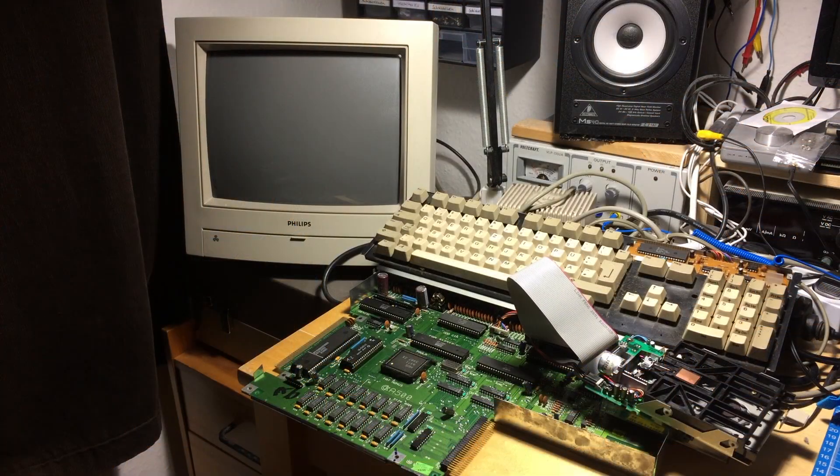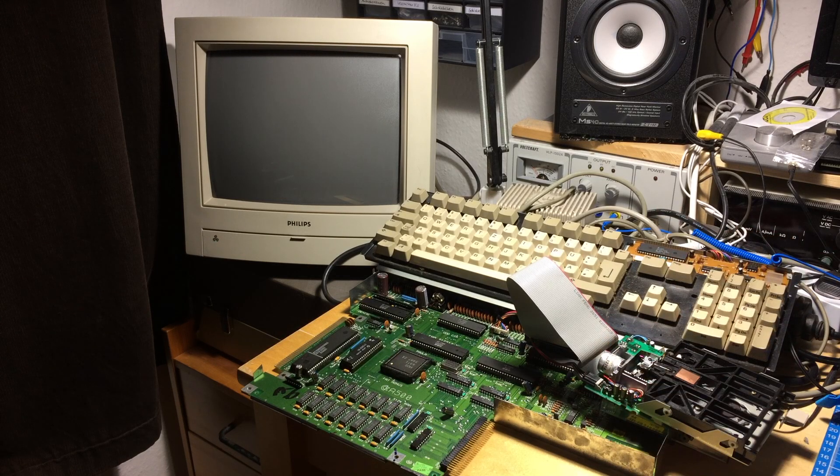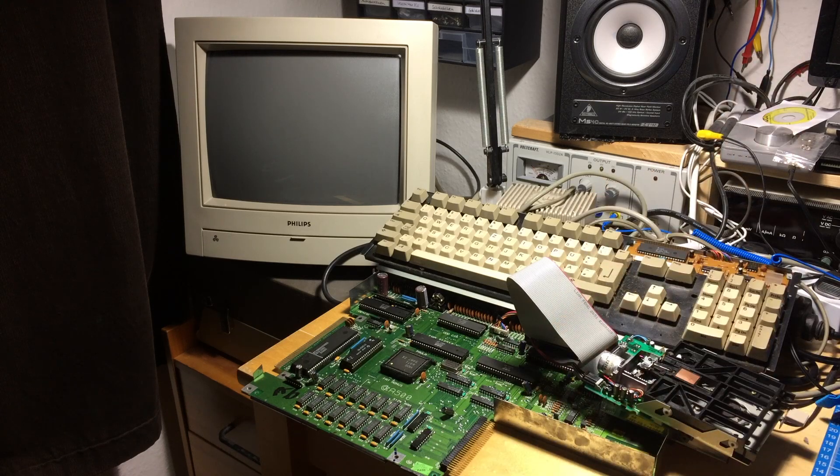Let's test it. Here's my pretty basic A500 setup. I don't have a case for this anymore because I used the case for another one that I already sold. The only other case I have is the butchered Amiga, which you saw in the other video — it's a better looking, cleaner case. So, let's see if this drive still works.